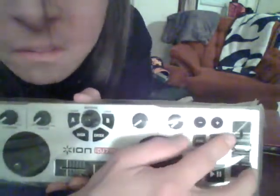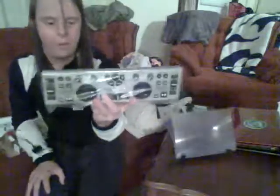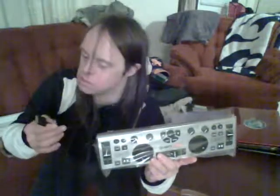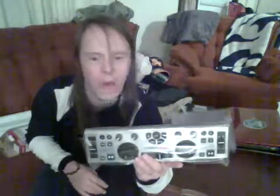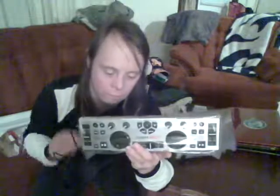On the top you'll see your pitch bends — your plus and minus — on deck B as well as deck A. There is no power button whatsoever; you gotta plug this in and the power will come on. It's USB powered, and that's basically what we have here.